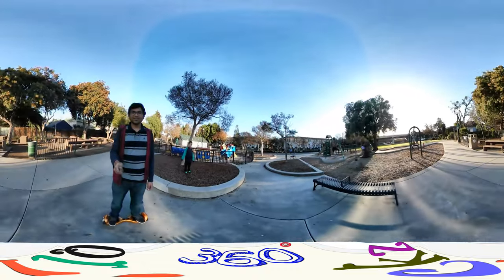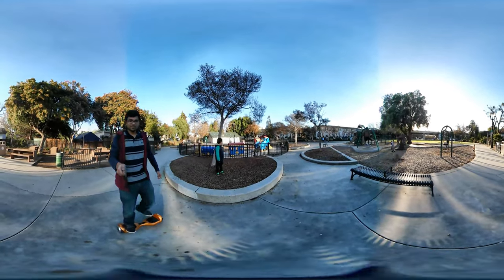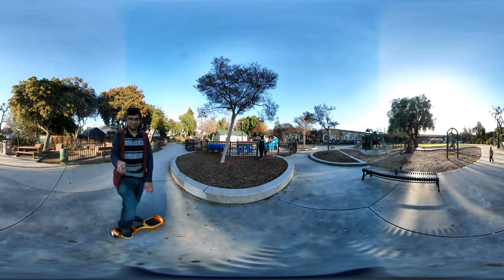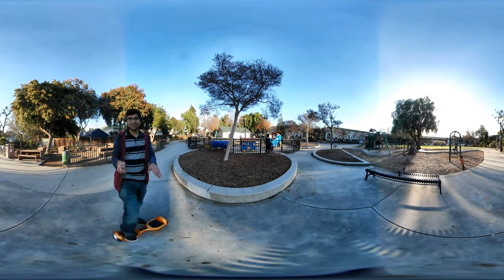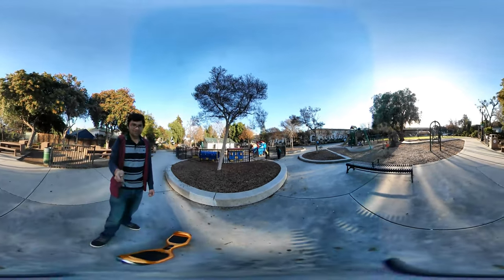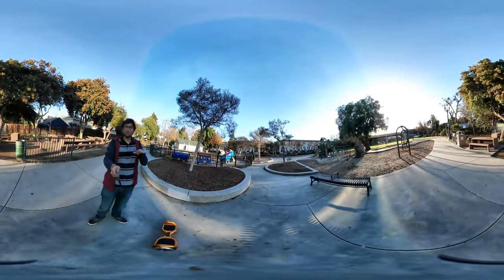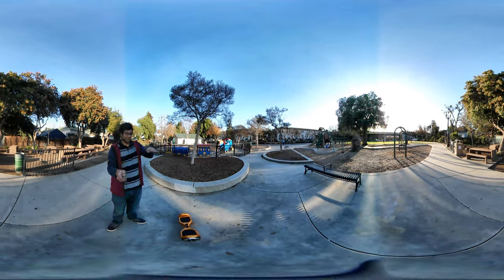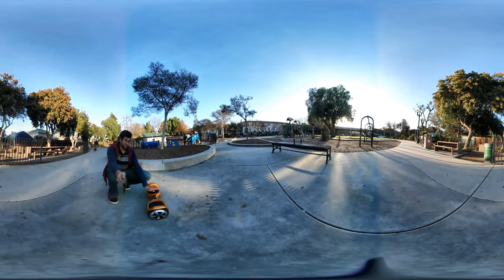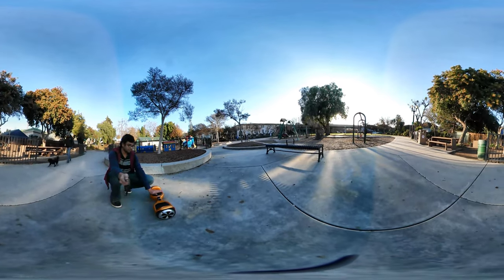I didn't show you guys how to get down. In order to get down, make sure you are first stable and then you just put down your other leg, making sure your right leg or left leg being on the board is also stable. If your legs are sore, just relax for a bit and then try to balance out yourself — you want to be right in the middle of the board, not far left or far right.